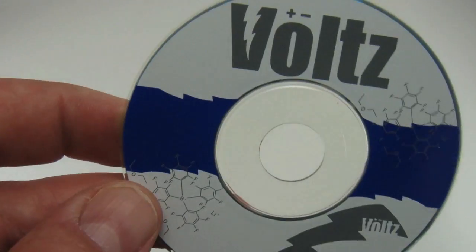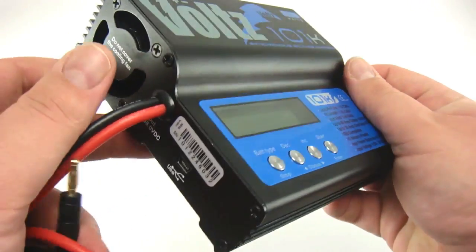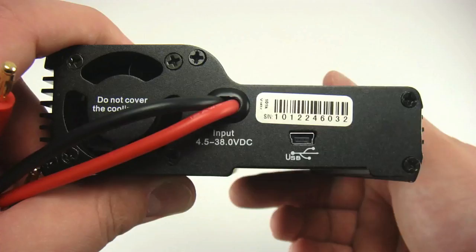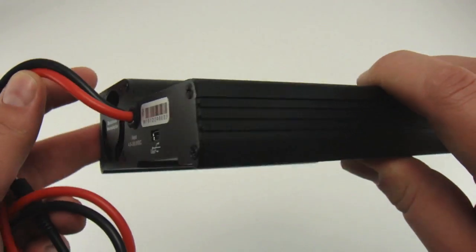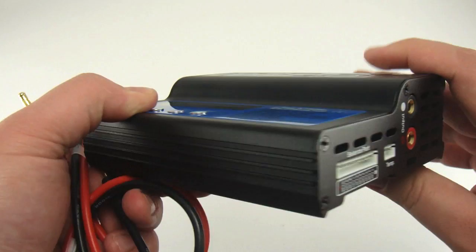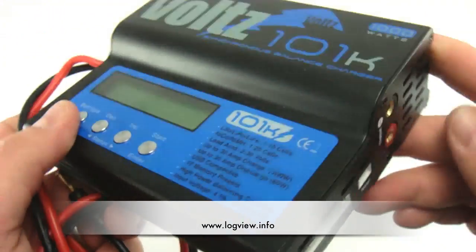The firmware can be updated via the USB port. Volts Chargers also support LogView, a software that allows you to display, plot, and analyze charge and discharge data. For more information about LogView, visit www.logview.info.